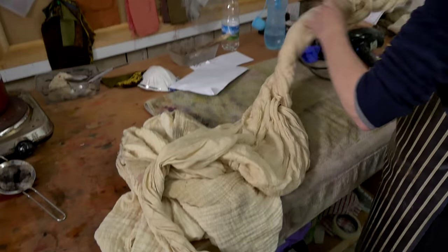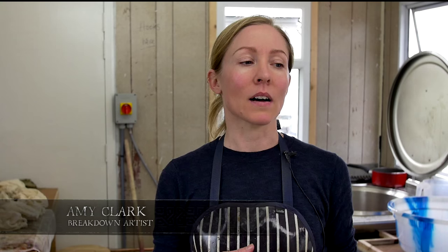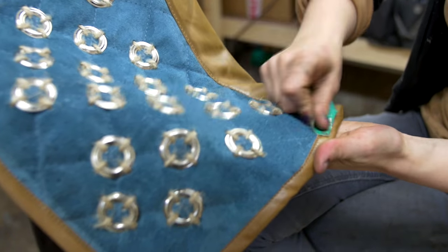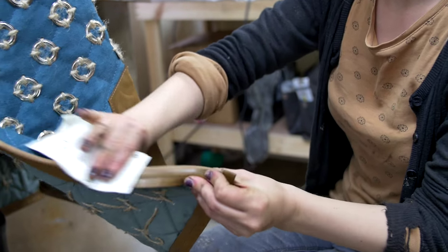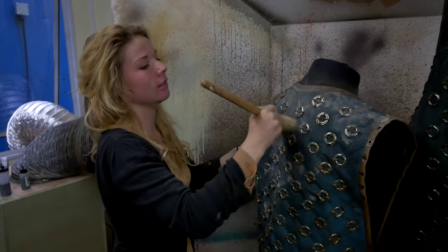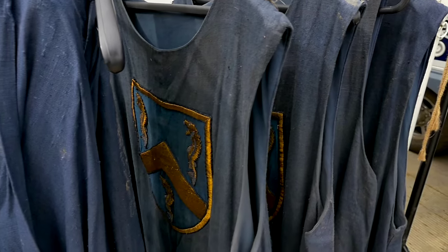Everyone in the show has had some treatment done to them. The first thing we do is generally a physical breaking down, which involves roughing things up in some way. We paint into things, we spray into things with dye and paint. We add texture and character so that when it's on camera and under lighting, it has a softer effect.